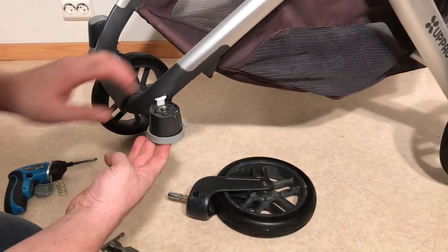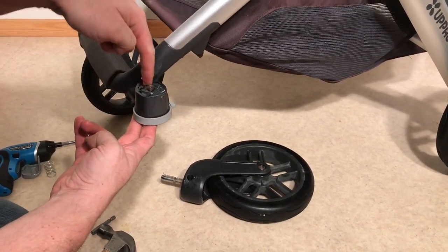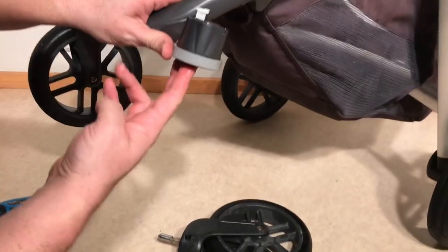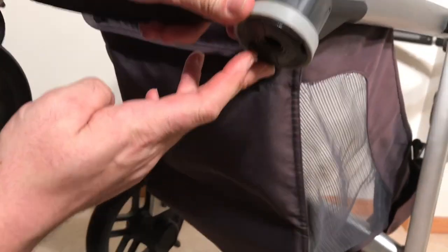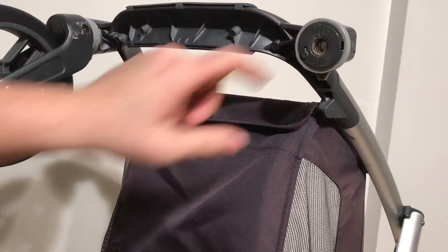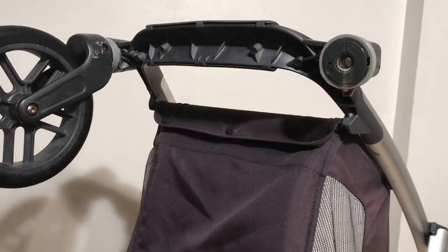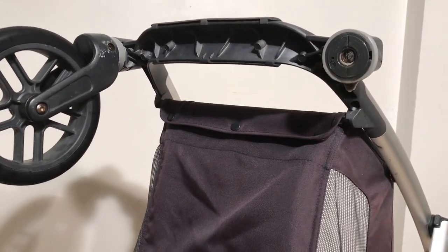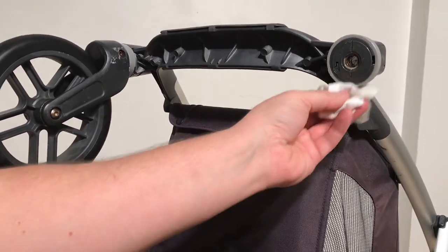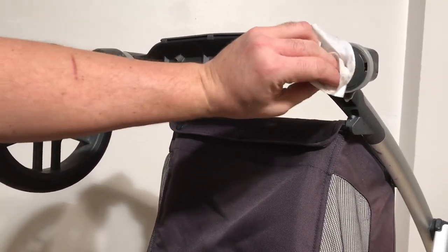It might take a bit more hits for you to get yours to come out, but eventually you can knock it down through this ball bearing and through the ball bearing at the bottom. That is quite rusted. Now it is possible that you'll damage these ball bearings in this process if it's really bad, or that they're already damaged, in which case you're going to need to replace them.